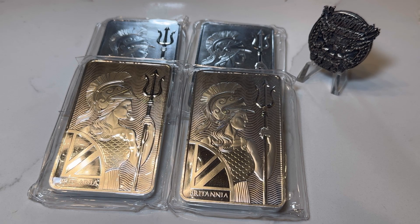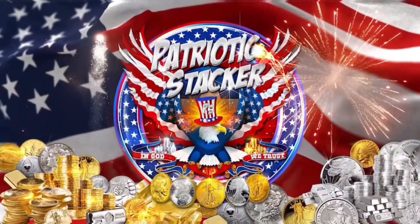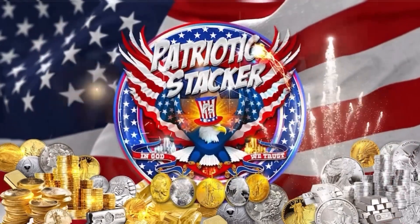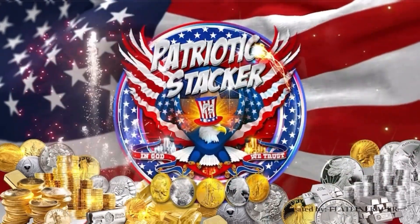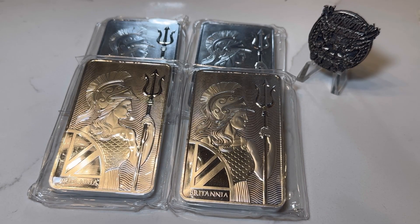My new favorite 10 ounce silver bar and I just picked up some more. Hey guys, Patriot Rock Stack here and I'm back with more content for you guys and girls today. Before I start, make sure you hit that subscribe button if you're not subscribed to the channel, hit the like button, and don't forget to comment down below. All that stuff really helps out the channel.